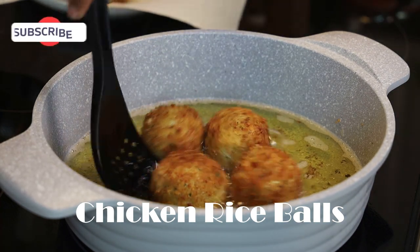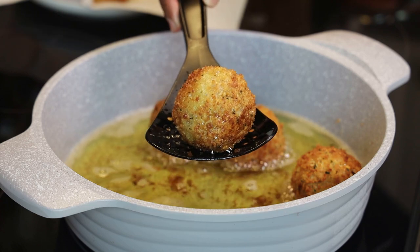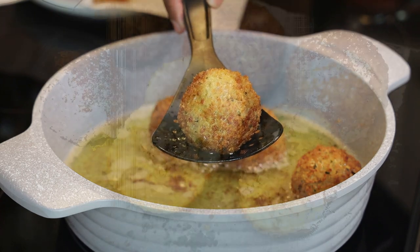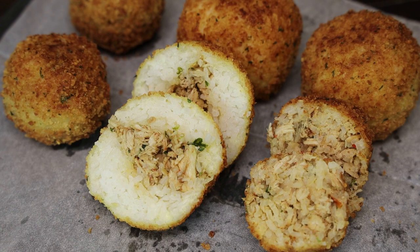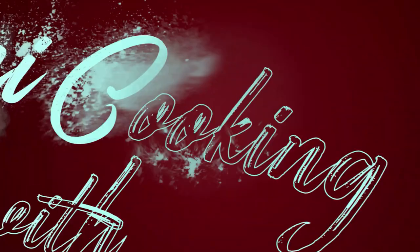Hi everyone and welcome back to my channel. In today's video we're making some chicken rice bowls. The Italians call this arancini, but of course we Trinidadians have to make it our own and give it our own twist. This recipe was requested by Lisa, so Lisa, this is how it's made.